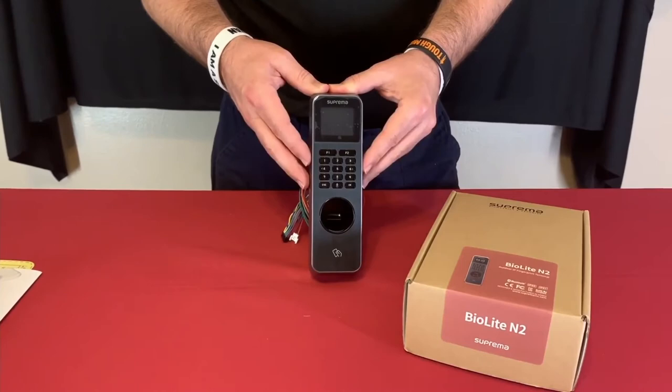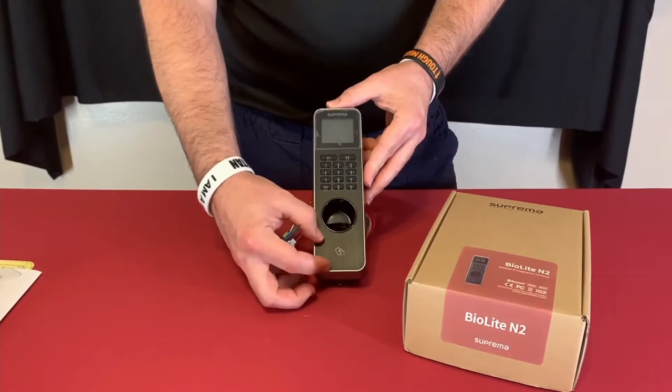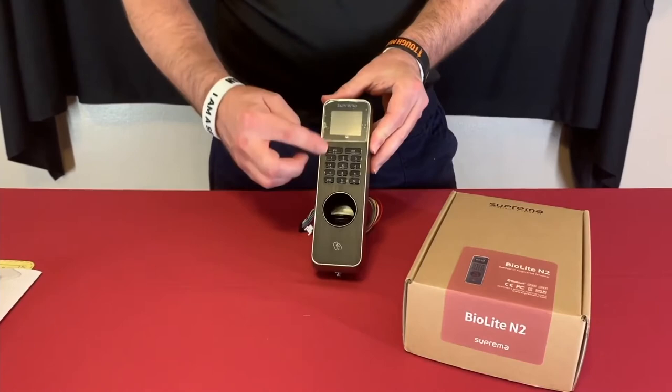This is the front of the unit — this is the card reader where you present a card, the fingerprint reader where you present your finger, and then the number keypad and some function buttons to access menus on the unit.